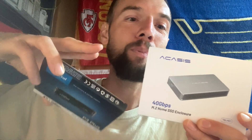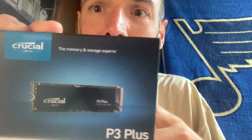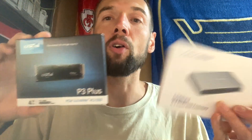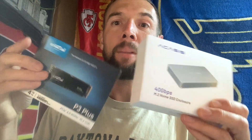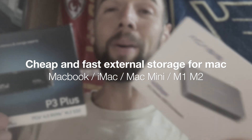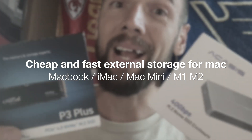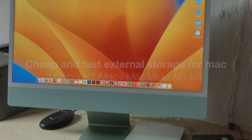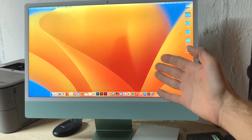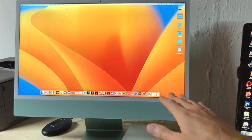In this video I'm going to be talking quickly and showing you how I used this Acasis external SSD enclosure and a 4-terabyte SSD that I found online. I got both of these together for under $300 to get 4 terabytes of external storage for my new iMac that I just purchased.